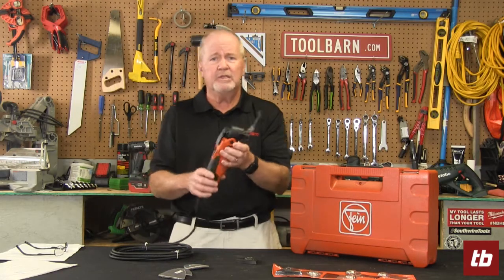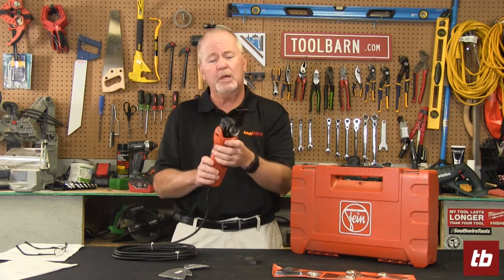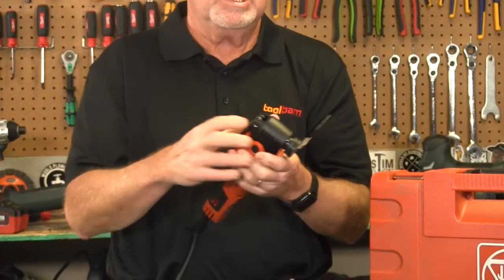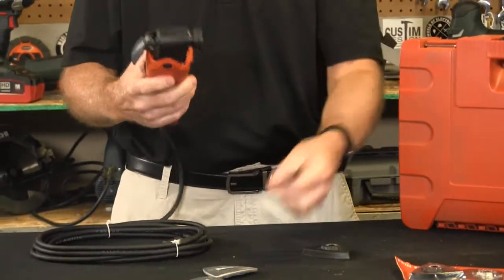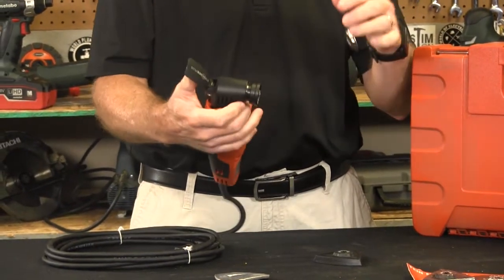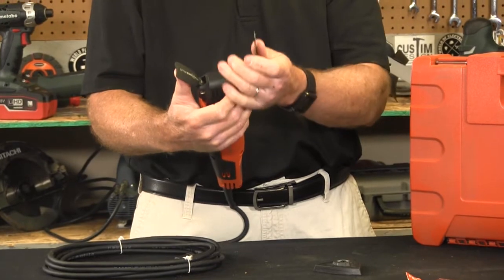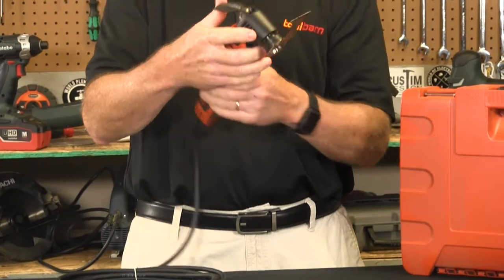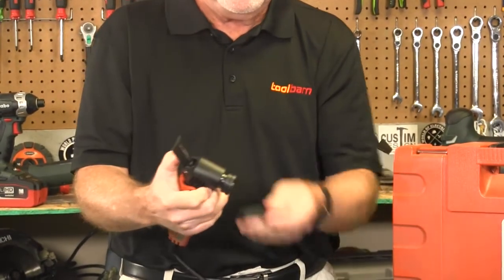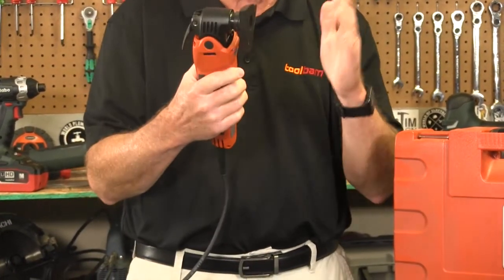As we've discussed in the past, Fein originated the multi-tool concept way, way back when, and they've improved it over the years. They've got a system called the Star Lock Plus, which is a great way to use all the different accessories they supply. You don't have to have screwdrivers or tools to put these things on — you simply place the accessory and it attaches really, really simply. Easy to take off, easy to replace — you don't want to waste time changing these things when you're working.